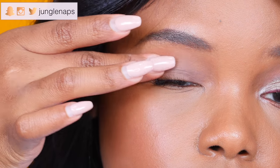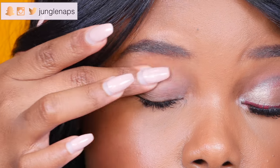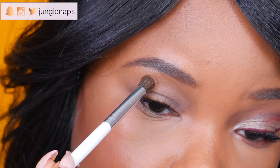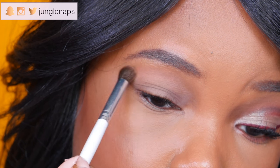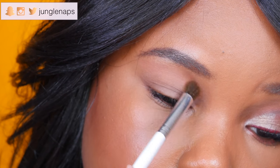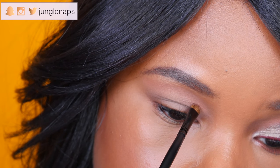If you have hooded eyes like me, you don't want to risk your eyeshadow transferring at all, so priming is essential. Next, I'm adding a light transition color called Burnt Orange from the Modern Renaissance palette by Anastasia Beverly Hills. This palette is super bomb, and it's a great base to start off the cut crease.